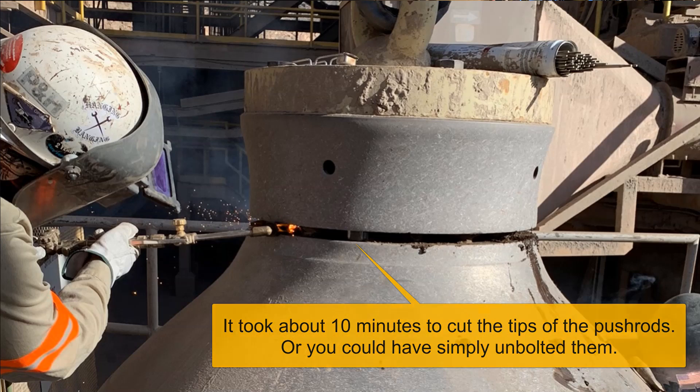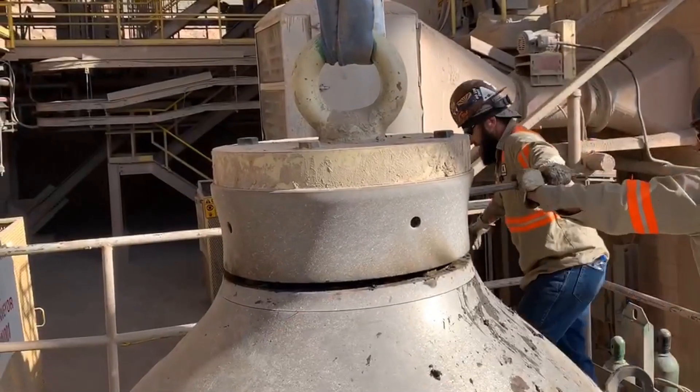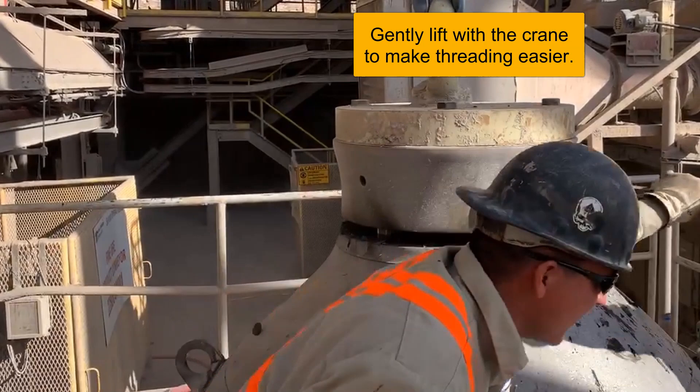Once you've cut all of the tips off, the crusher nut is loose. Next you will want to unscrew the crusher nut. With the push rods burned off, it just takes a couple guys with pry bars to unscrew the crusher nut. Keep a little pressure on the crane and it's easy to turn.